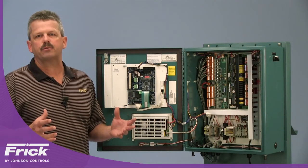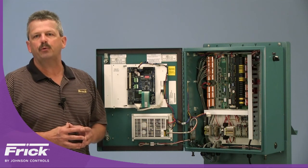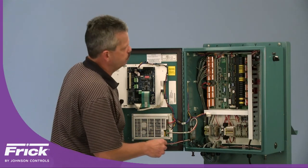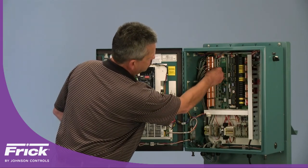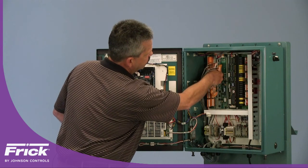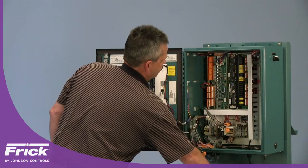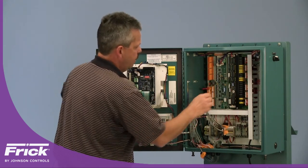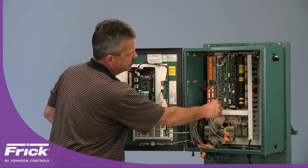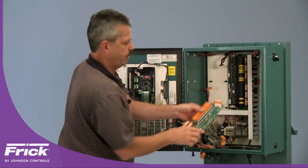Now that we've completed our lockout and tagout of all power sources to the Quantum LX controller, we refer to page two of the installation instructions for the removal of all components we are going to replace. First we want to remove the analog board. To do that, remove all the existing sensor cables wired to that board, then disconnect the DC harness at the top of the board, disconnect the current transformer connection, and using a small screwdriver turn the nylatch standoffs one-quarter turn counterclockwise to free the analog board and set it to the side.